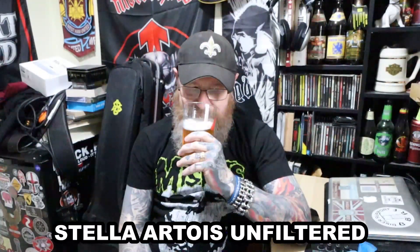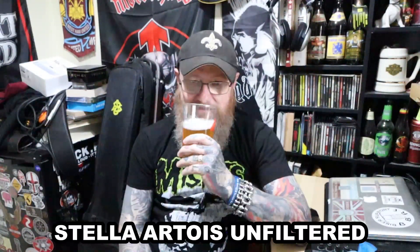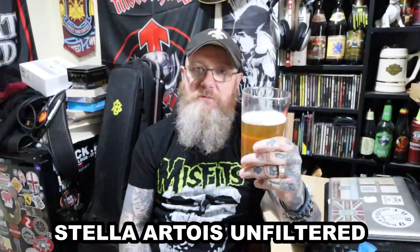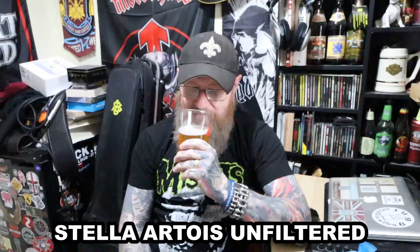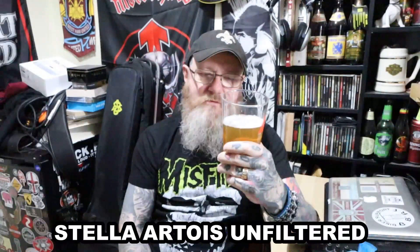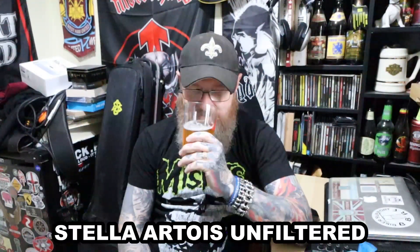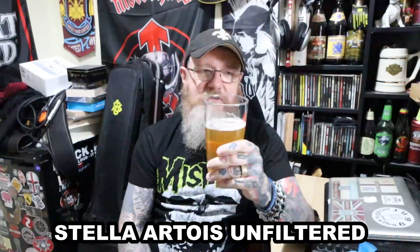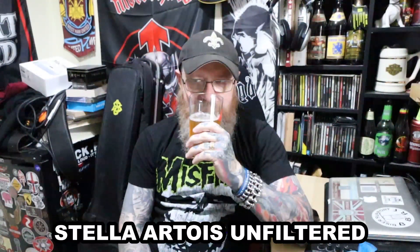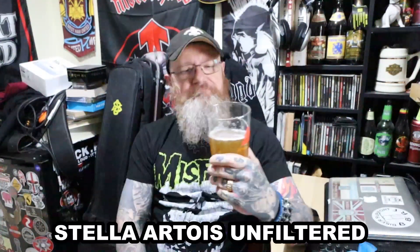Actually, it doesn't smell too bad — I will say that. Very floral. Hoppy. Almost noble hop-like. Wow, that does surprise me. If somebody told me that was Stella, I would not believe that. It doesn't look too appealing but the aroma's not that bad. It's very grassy — it's almost like a Saaz hop-type aroma. Like a Czech pale lager, even. Not really getting the maize that's in there. Interesting.